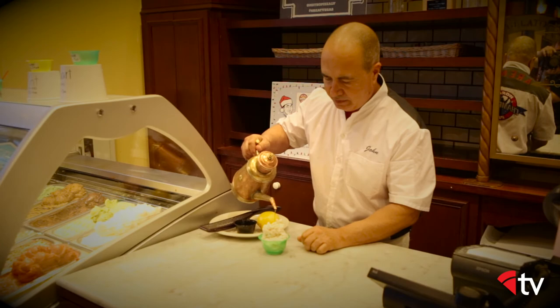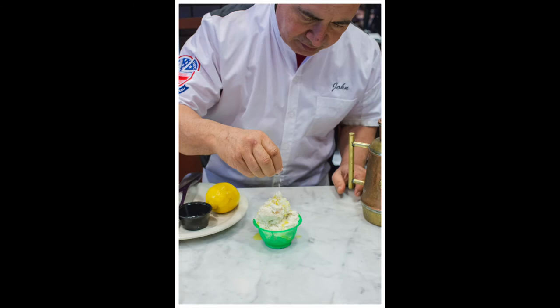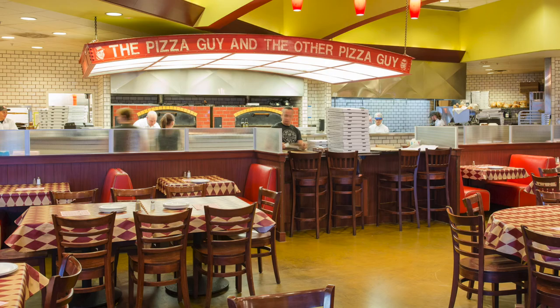I use olive oil on gelato. I accent it with a little bit of sea salt to bring out the grassiness and the aroma and texture of the gelato. It's a really great accent — it seems unusual, but it works when you do it correctly.